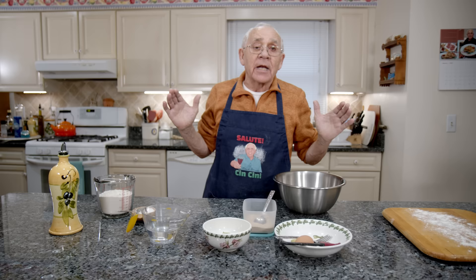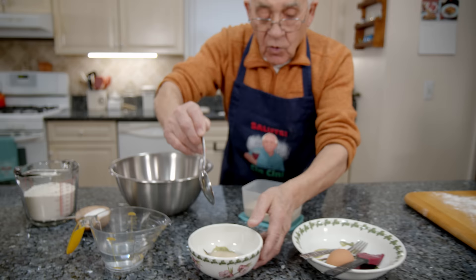Okay, now we start to do the yeast. One tablespoon — like this. And you put it right over here in the warm water.